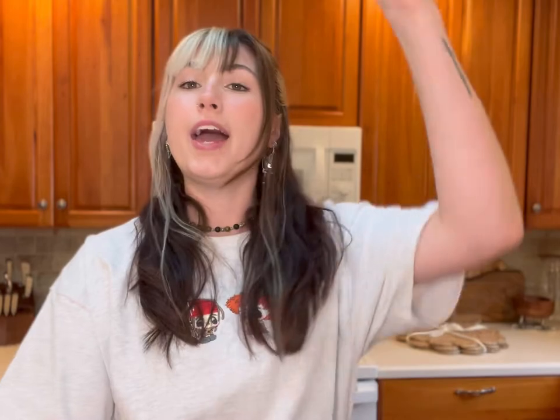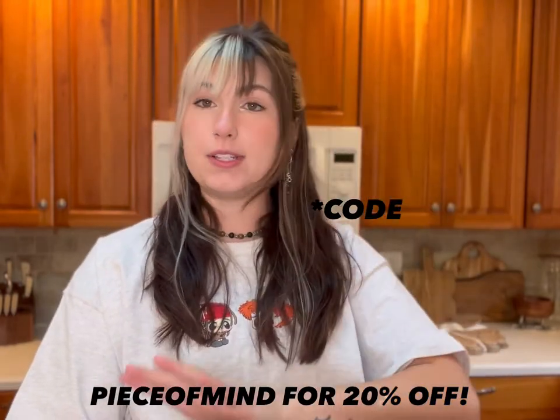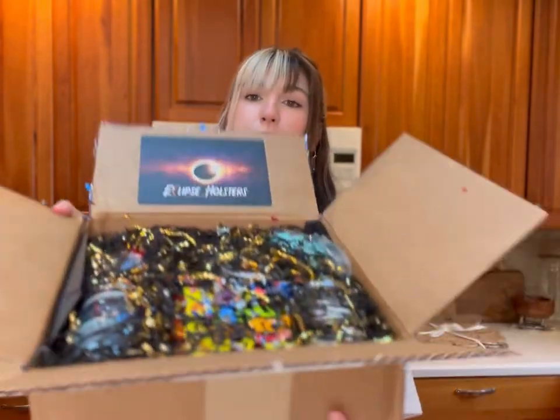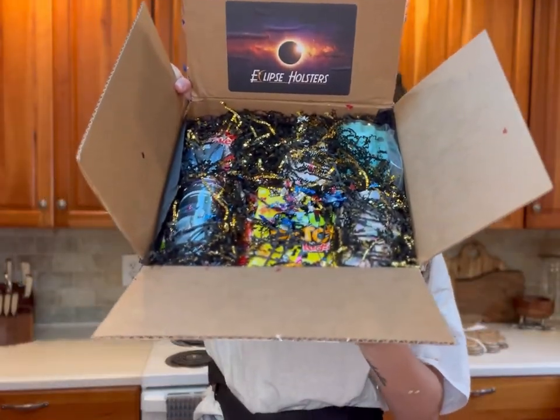This is an ambassador box from Eclipse Holsters and I do have a link — I'll put it right here. My code is 'peace of mind' across the board. If it's not, it's written next to the links in the description so you'll always know what code to use. There is so much stuff in here — look at all that glitter!